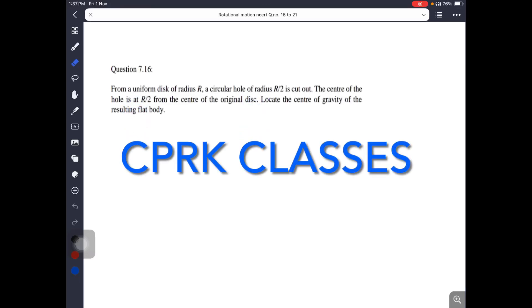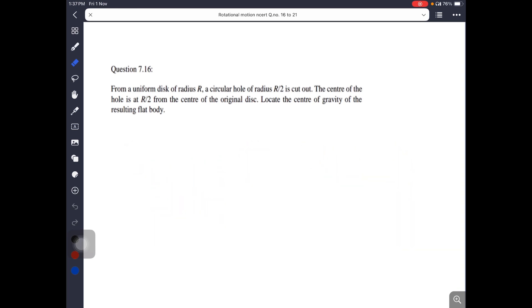Hello guys, today we are going to discuss the 11th class exercise chapter number 7, NCERT exercise questions from 7.16 and 7.21.